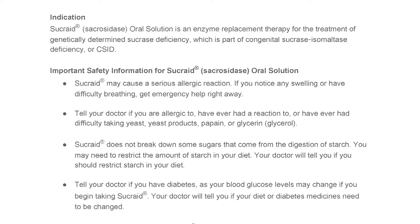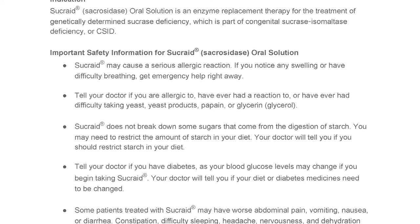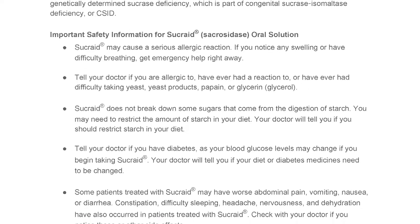Tell your doctor if you have diabetes, as your blood glucose levels may change if you begin taking Sucrade. Your doctor will tell you if your diet or diabetes medicines need to be changed.